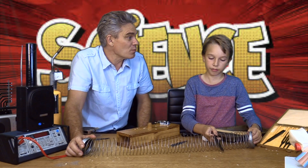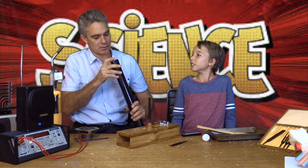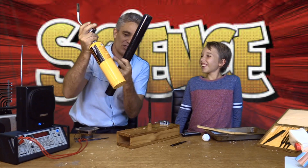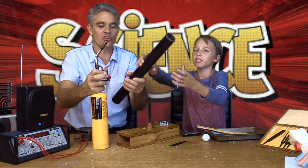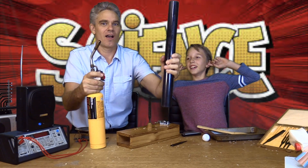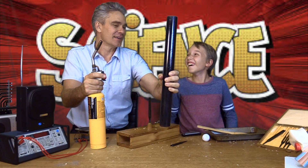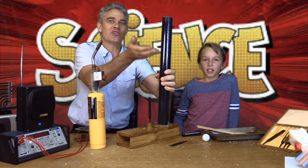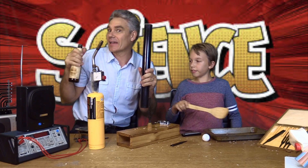Sound energy can be changed from one form to another. I've got a special pipe with some wire in it, and something amazing is going to happen. I've got some chemical potential energy that will get changed to heat, and then that heat will get changed to kinetic energy. The hot wire causes the hot air to rise — it's a little bit like sound: the air rising and coming out.